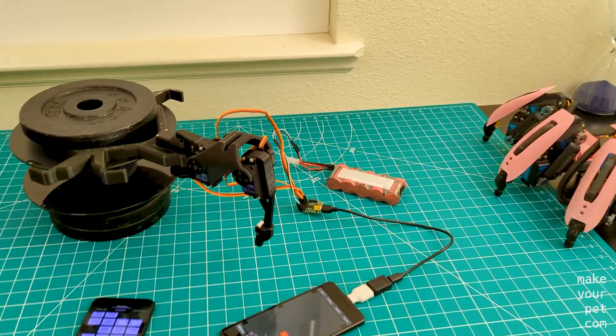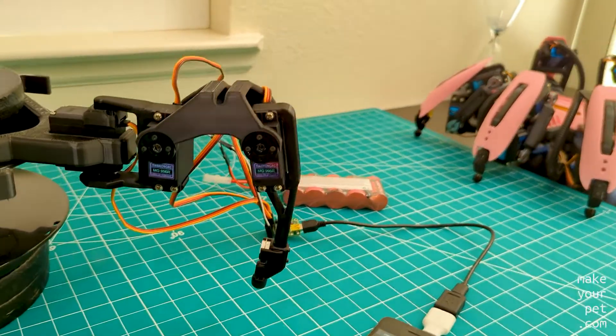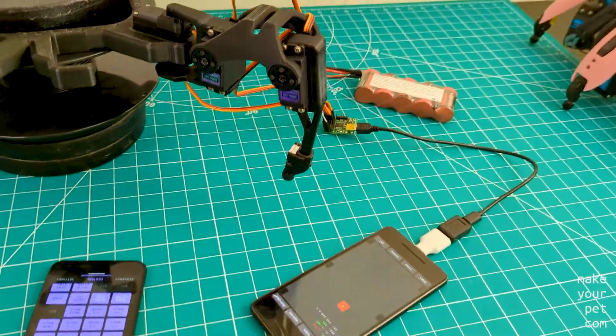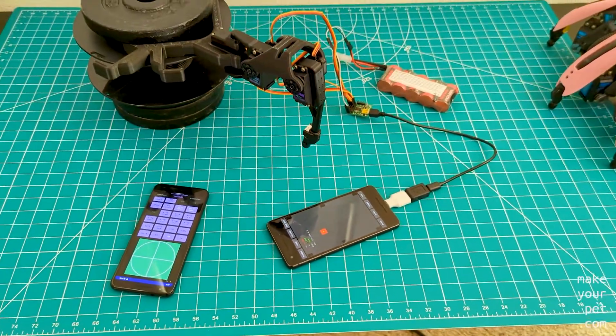Hi. In the last video, I told you that I'm going to build a leg with the cheap servos to do some tests. Well, I did it. But before showing you the results, let me tell you about the setup that I have here.